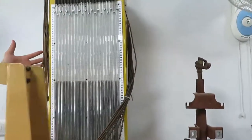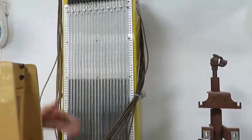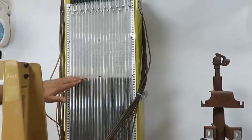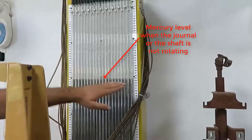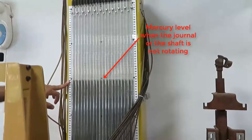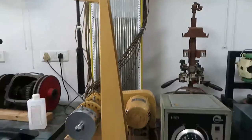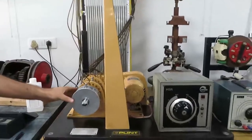As we start the motor, which rotates the shaft, because of the small clearance between the shaft and the bearing, aerodynamic pressure is generated. The pressure at different points on the bearing circumference is then seen in the manometer. The pressure changes with the location of the pressure tap.